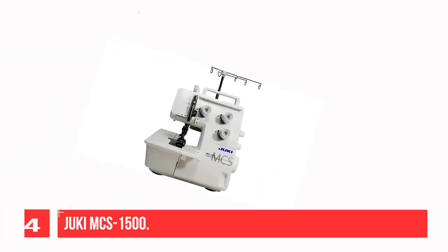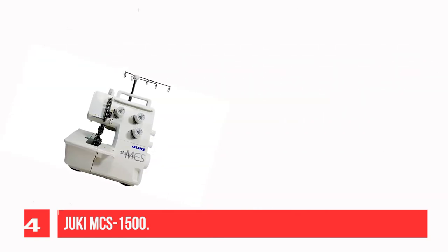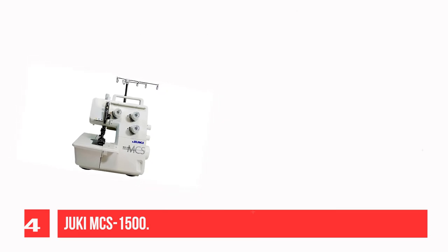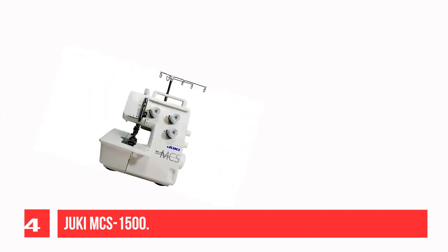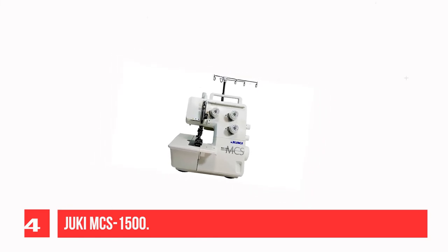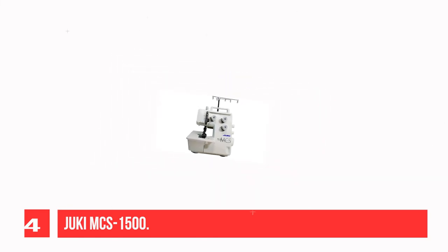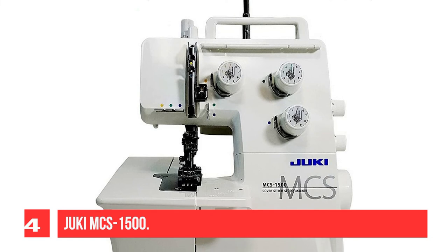Recommendation Number 4: Juki MCS1500. The 3 and 4 thread cover stitch is perfect for various applications such as hems, sleeve cuffs, and necklines. Perfect for handling many fabrics like knits, wovens, and other texturally varied fabrics. This machine is a great tool to have in your arsenal, sewing at 1,350 stitches per minute with beautiful features to obtain professional finishes. This machine is perfect for clothing construction.